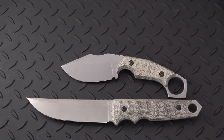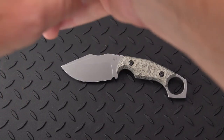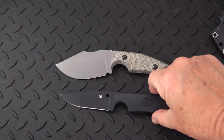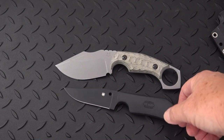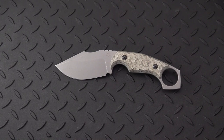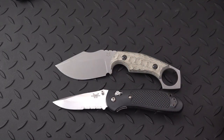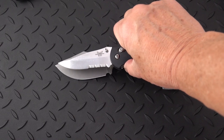Now let's do a quick comparison with a commonly known fixed blade — the Street Beat by Spyderco, designed by Fred Perrin. That's a little bit smaller, but not by much — maybe an inch overall. The Monkey Thumper has a much taller blade. Comparing to a commonly known folding knife, the Griptilian — you've got about the same overall size, but a little shorter blade.